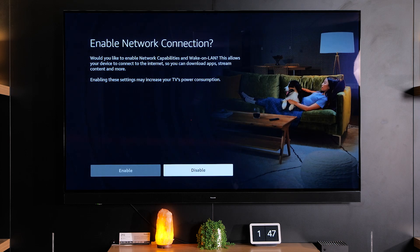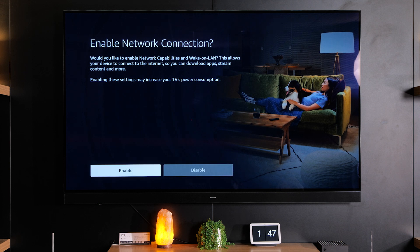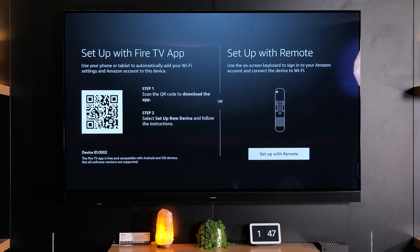Now you can enable the internet connection through either the Wi-Fi or plugging in a LAN cable. If you were to skip this part and not connect it to the internet, you'd have no access to things like Netflix or Disney Plus or any of your streaming apps. We're going to enable the Wi-Fi connection so that we can connect it up and get access to those apps.